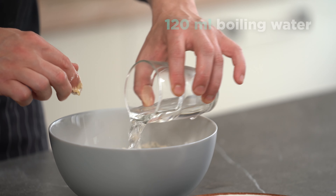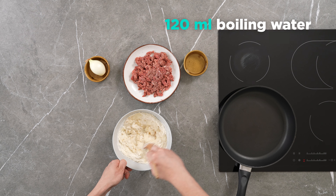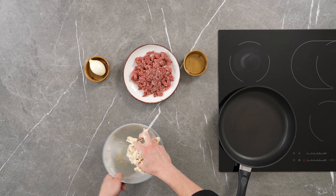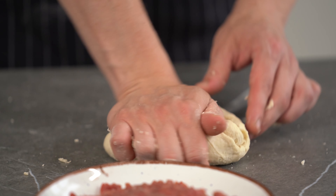For the dough, you need to combine flour, boiling water, salt, and oil. Knead the dough. Let the pastry dough rest for 20 minutes at room temperature.